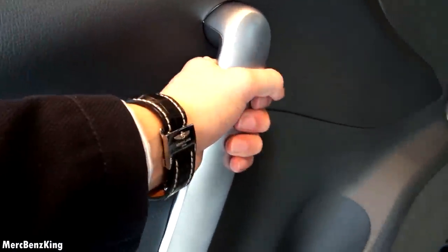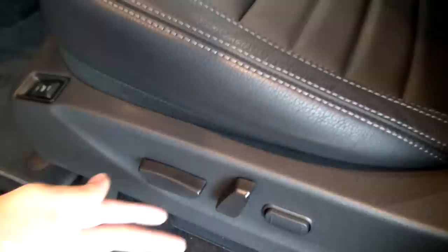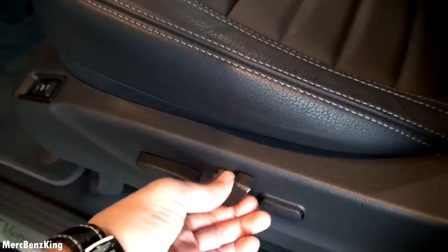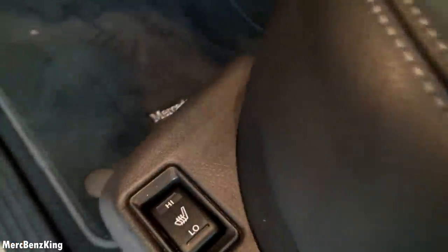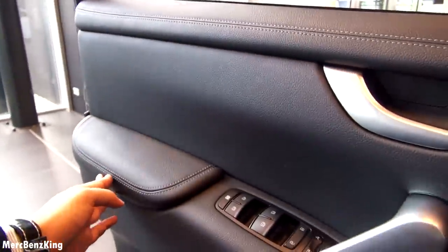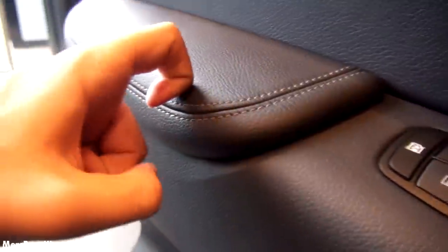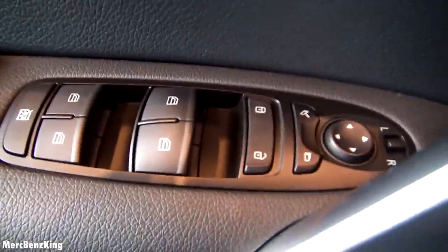Nice door. The handle feels good. It's hard plastic, with seat adjustments and also heated seats. There's leather at the door with stitching, though this lower part is plastic. And there's storage space at the door.